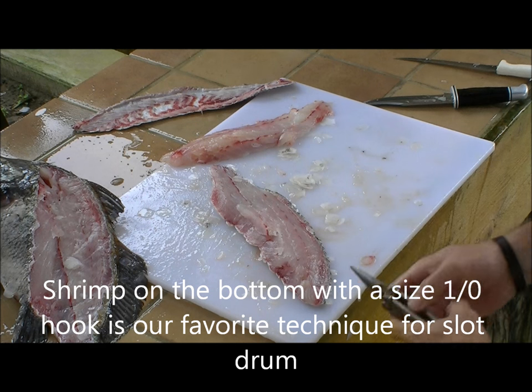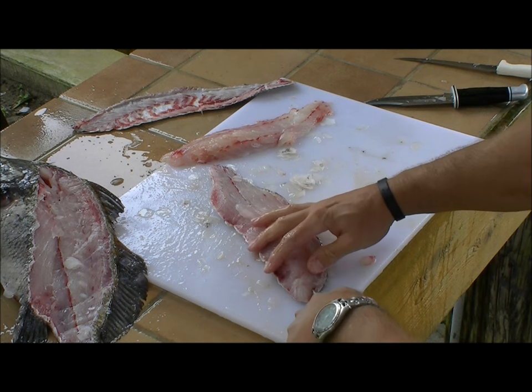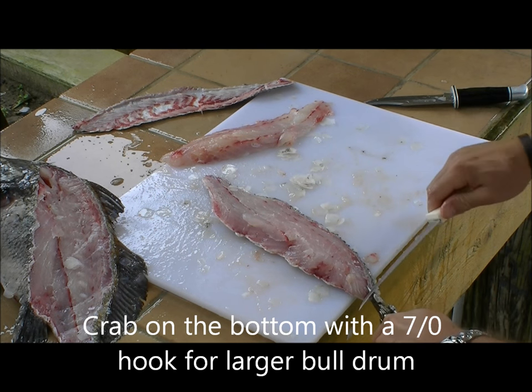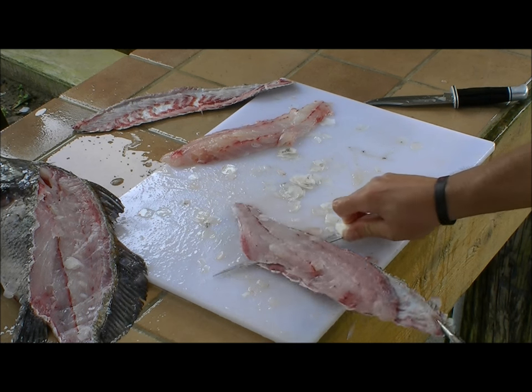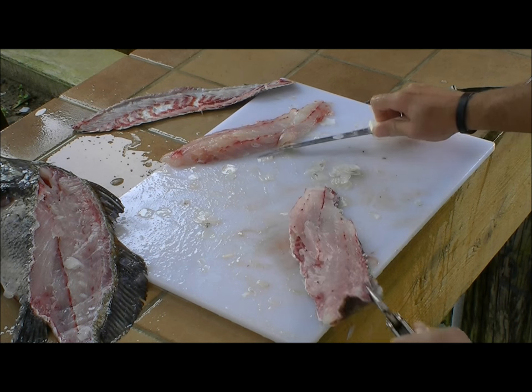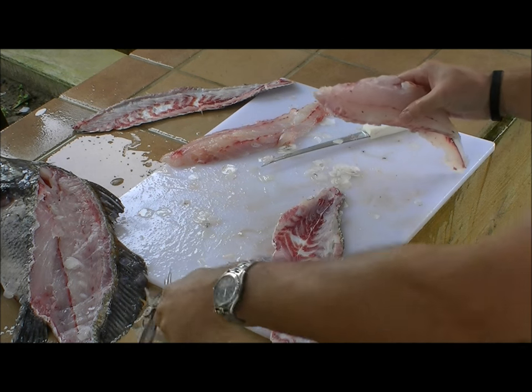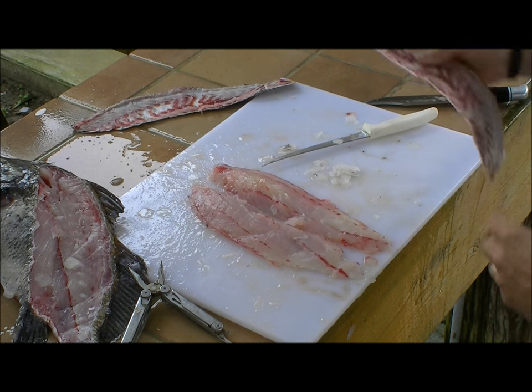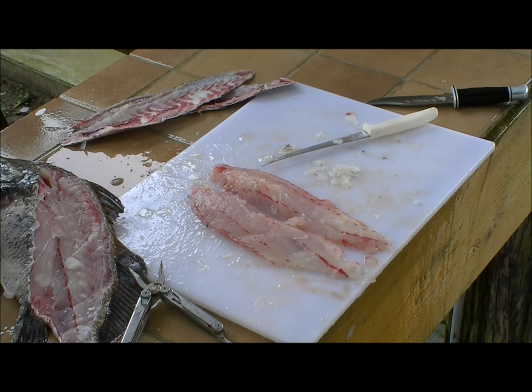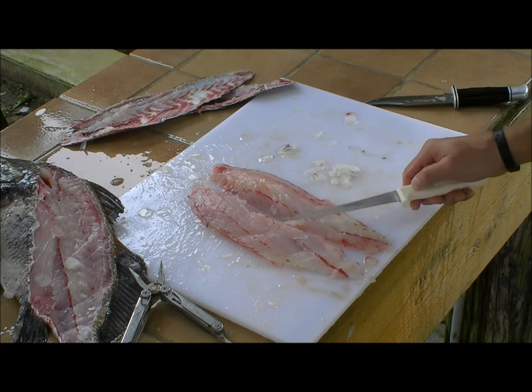Hold the skin with the pliers, start from the front, and work the fillet knife to separate the skin from the fillet. We now have two very nice black drum fillets. They can be used for blackened redfish or any other favorite Louisiana fish dish that you'd ordinarily make with redfish of a comparable size. Very high quality white flaky meat — that's gonna be good.